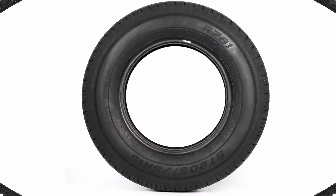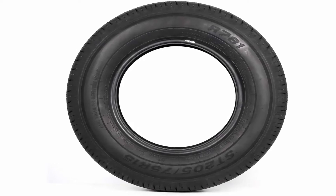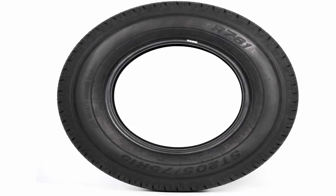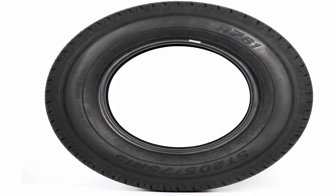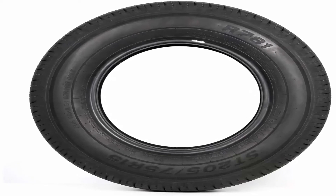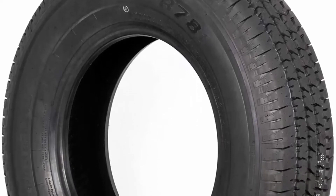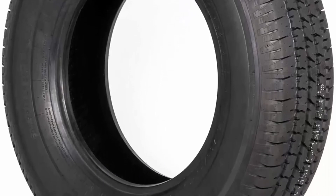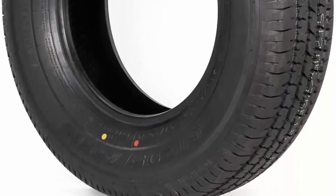Speed Rating: N/A. Max Capacity: 2,150 pounds. Maximum PSI: 65. Rim Diameter: 15 inches. Rim Width: 5.5 inches. Arc Motoring Trailer Tire couples the strength of a bias tire with the durability and stability of a radial tire, created specifically for trailers and not intended for use on other vehicles. Premium rubber compound, double steel belts, and full nylon plies combined for superior function and long life.